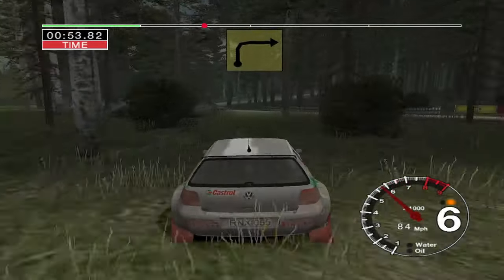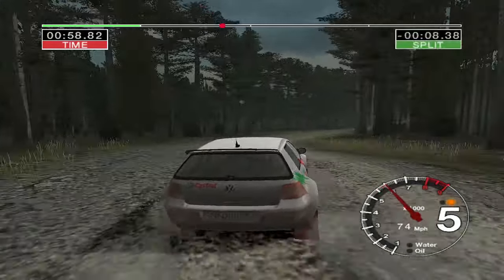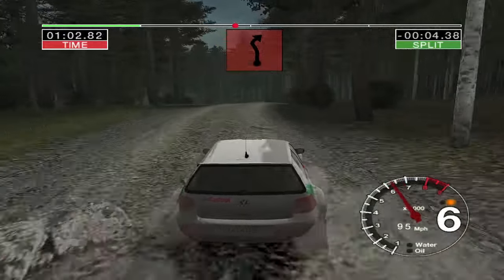Into long 5 right tightens and turn 2 left. Into turn 3 right. 30, 6 right over crest. Opens very long. And care, crest and 4 left. Don't cut and turn 2 right.